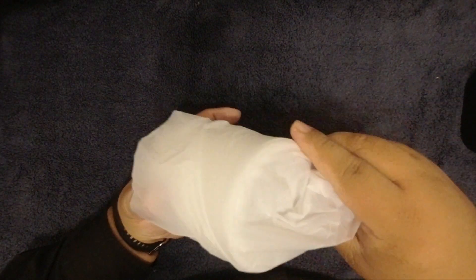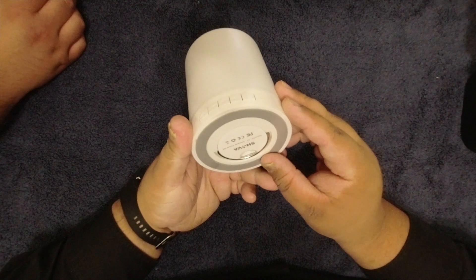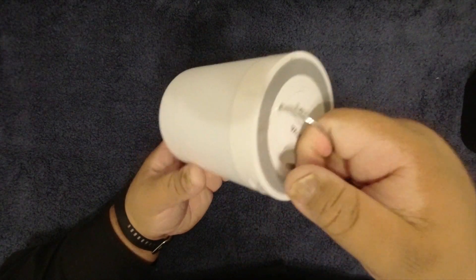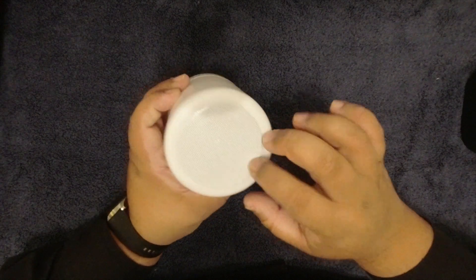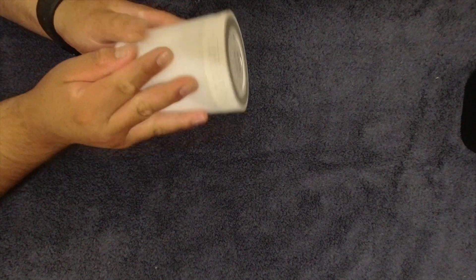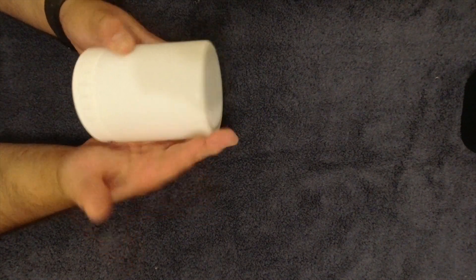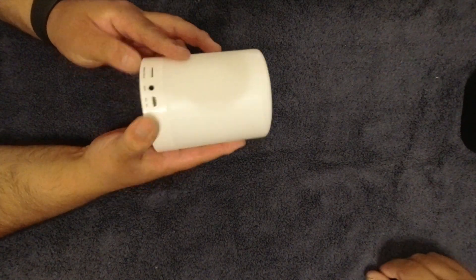For 20 bucks, it's got a little carry strap. It feels light and plasticky, but better than I'd expect for the price. At Best Buy other speakers have fabric, but this one is pure smooth plastic — which makes sense if it's going to light up.